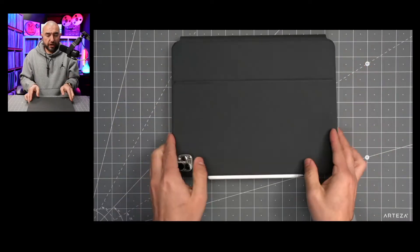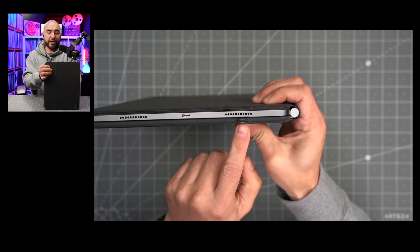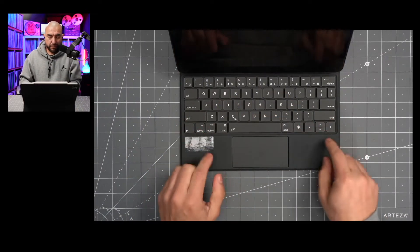It charges via USB Type-C and that port can be found right here on the side. Another cool feature of this keyboard case is that the keyboard is backlit.